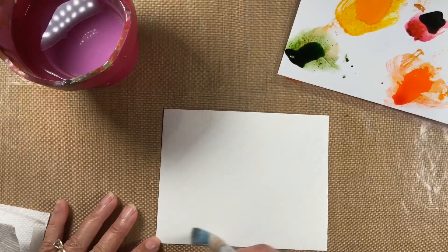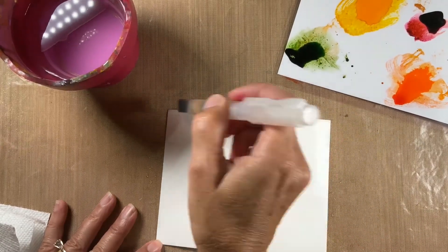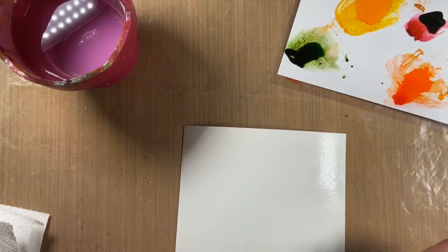You want the paper to be nice and wet and saturated. You can tell it's working because it's kind of buckling up.